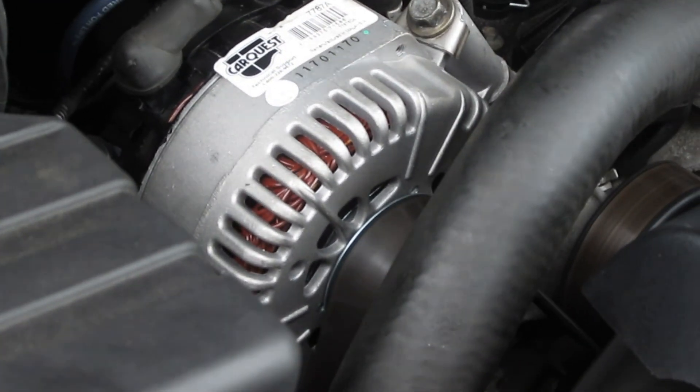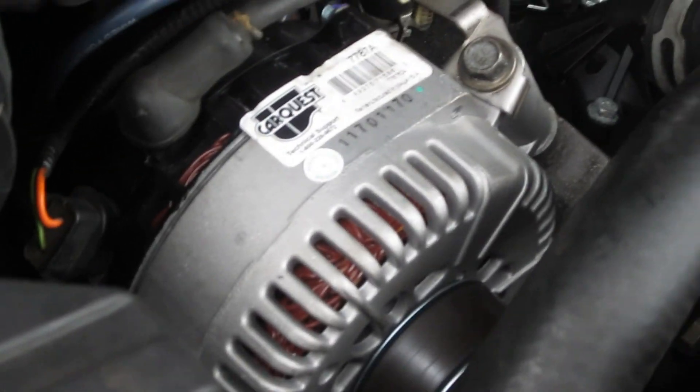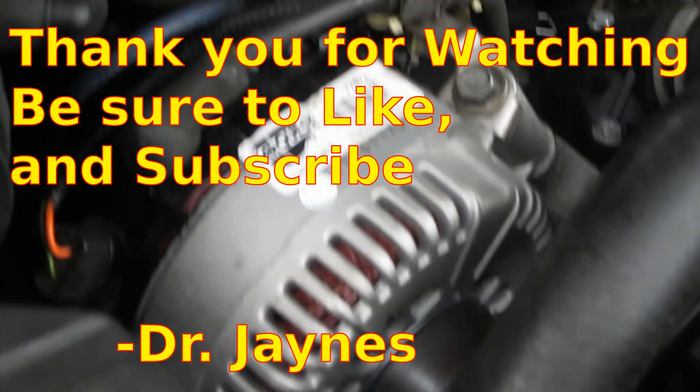There's our alternator — don't get too close to the belt. There's a brand new alternator in the car. Anyway, this is Dr. James, and thanks for watching.